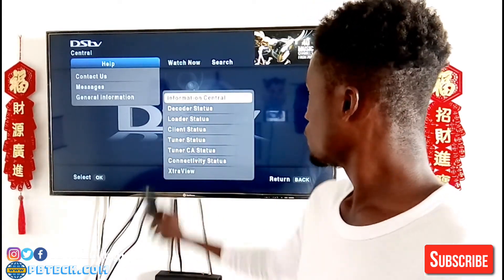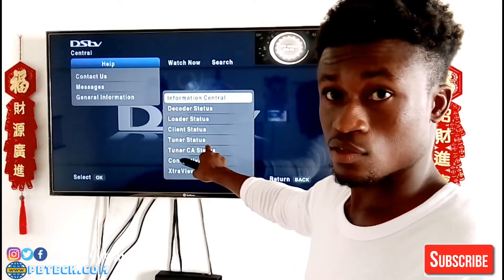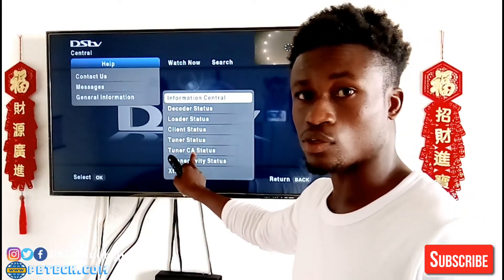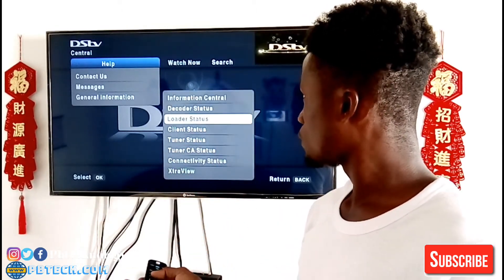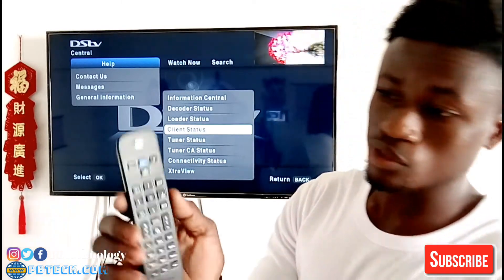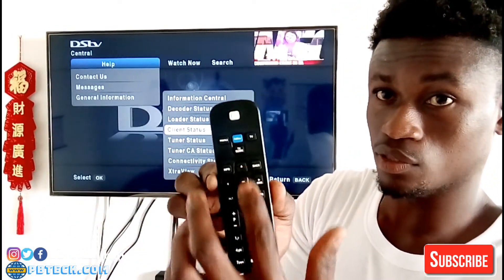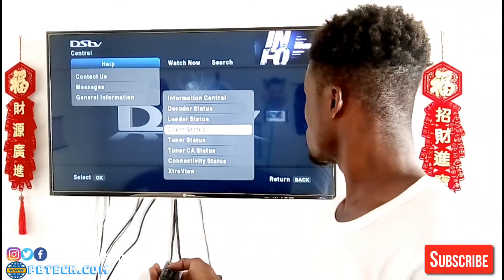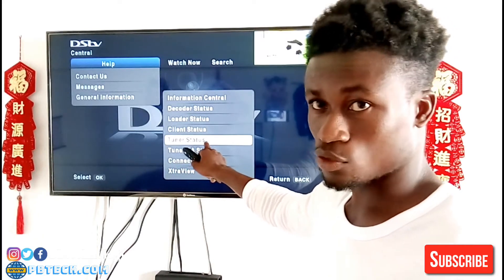So you click OK, and here you need to find your Tuner Status. You are going to click on the Tuner Status to get access and know your signal strength. Use the same up and down buttons, put it on Tuner Status over here, then click OK.